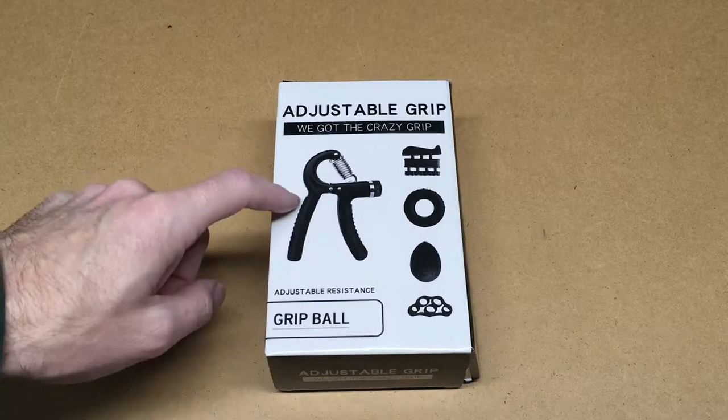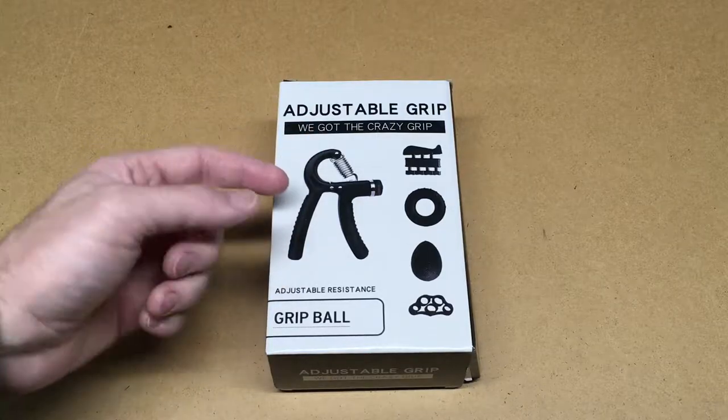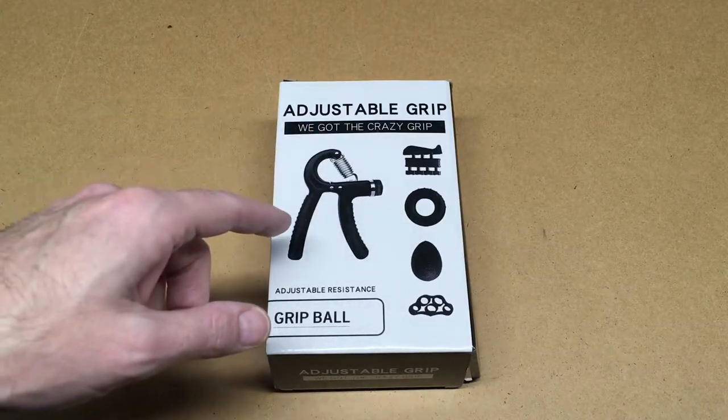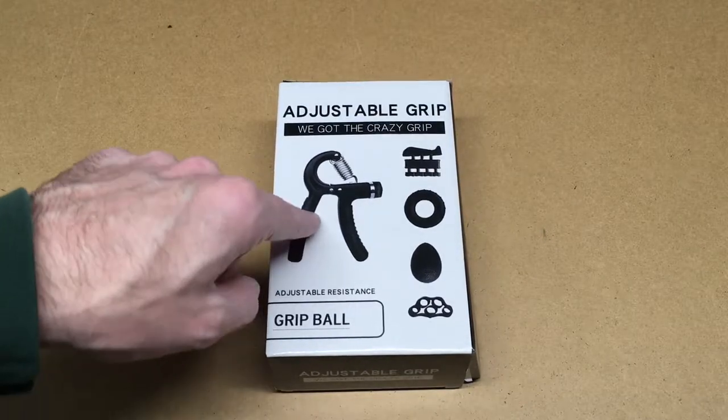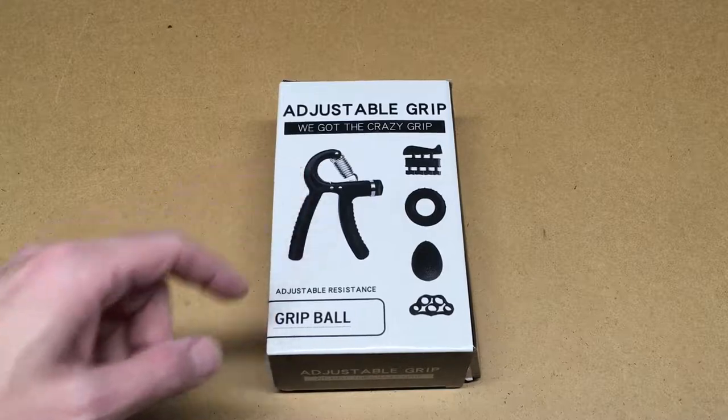Welcome. In this video, I'm going to be taking a look at the RareSea handgrip exercise set. This was provided to me by the distributor, but they're not compensating me for this video and they're not reviewing it before I post it. If you're interested in this, I'll put a link in the description on Amazon. If you use that link, it helps me out a little bit — it doesn't cost you anything extra.